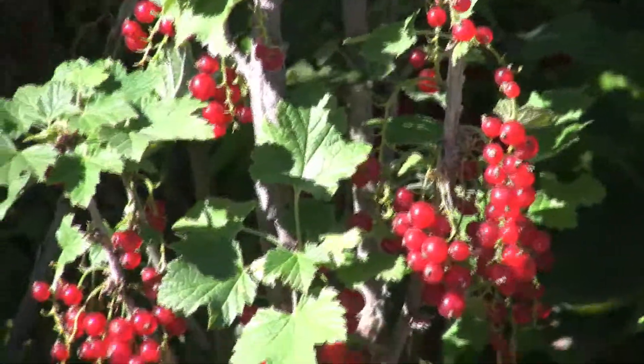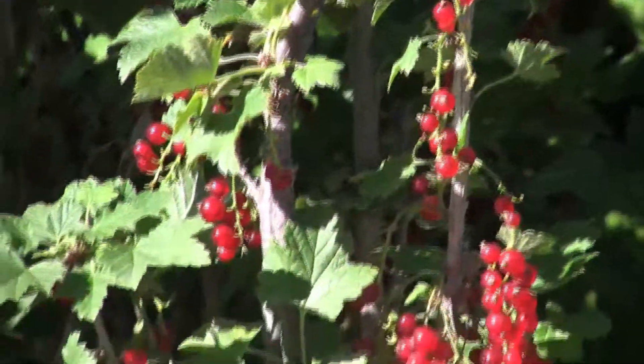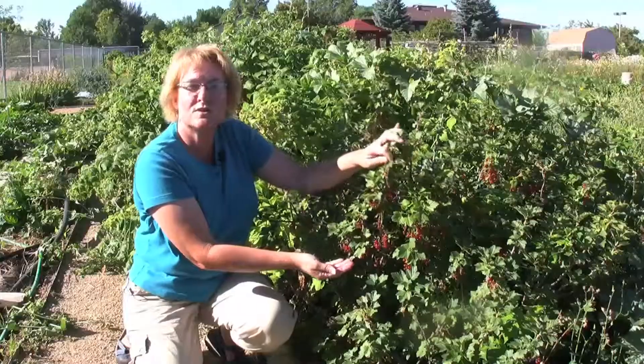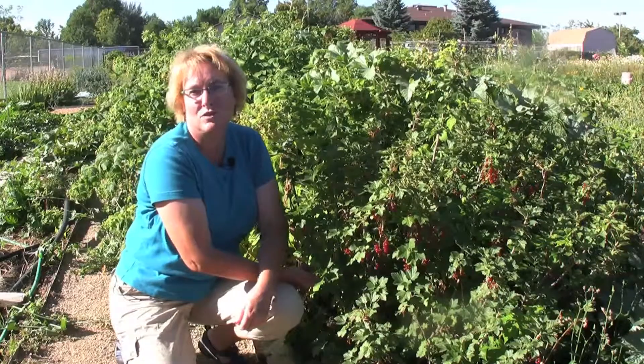They're sweet at that point, or you can dry them down and use them much like you would a raisin. Currants are really versatile in the garden and they're so easy to harvest — all you do is grab them and shuck them right from the stem. I hope you enjoy some of these small fruits this summer. Take a look around and see what else you can enjoy. I'm Carol O'Meara, helping you garden.